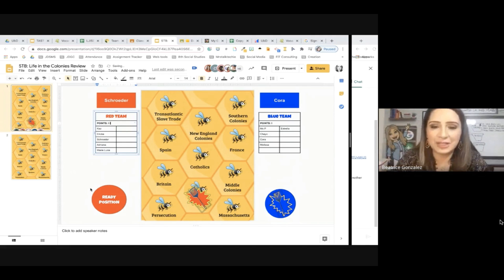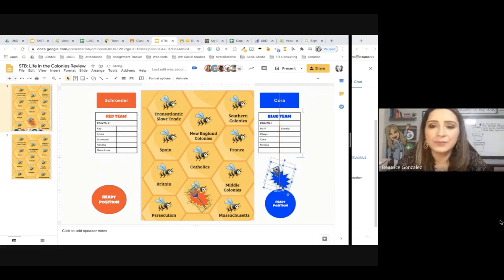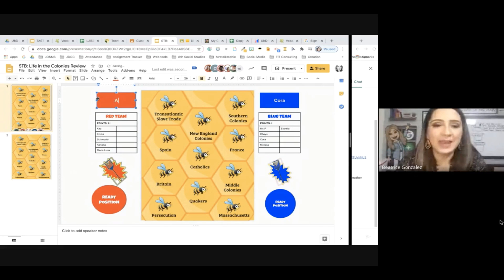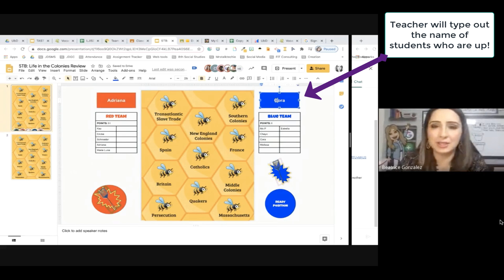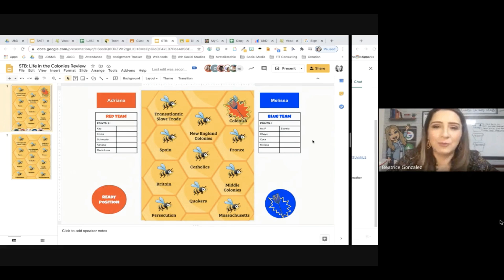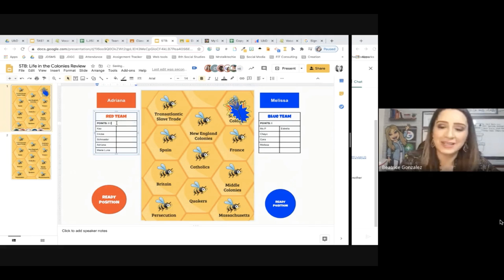And we start talking about all that information. Then I move these just so that I know the next group of people are going to be — I'm going to ask them to move to the ready position. Next, we have Ms. Adriana, please, to the ready position. Then Melissa, to the ready position, please. Here we go. The next question is: these colonies were primarily founded for cash crop agriculture. Oh, that was quick! The Southern Colonies is correct — Southern Colonies! Red Team with a point. Great.